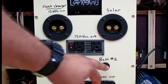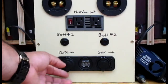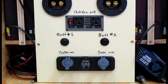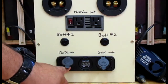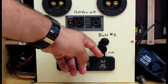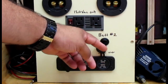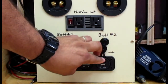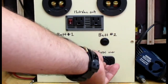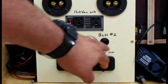These switches here turn the batteries on and off — both battery 1 and 2 are off right now. Down below at the bottom, I have the DC voltage power center. Here is a cigarette lighter 12-volt DC out. I also have 5-volt DC outputs for charging cell phones, tablets, and whatever else requires 5 volts. The top one is 5 volts at 1 amp, and the bottom one is 5 volts at 2.1 amps. In the middle is a voltage meter that reads the DC voltage of the batteries.